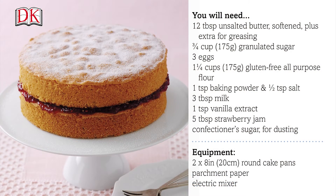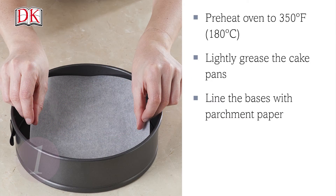Here are the ingredients you're going to need. You can also find this in the description box below. Preheat the oven to 350 degrees Fahrenheit or 180 degrees Celsius. Lightly grease the cake pans and line the bases with parchment paper.